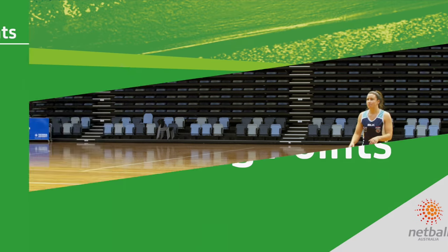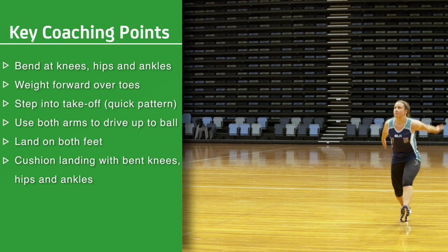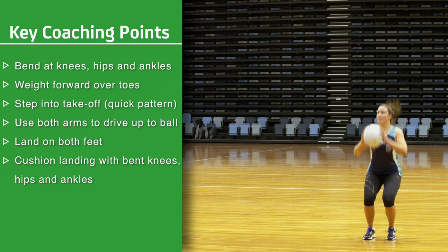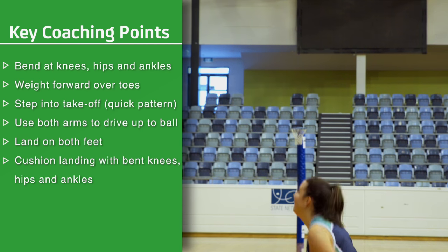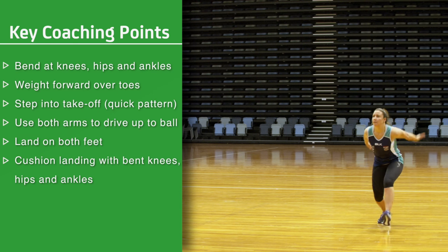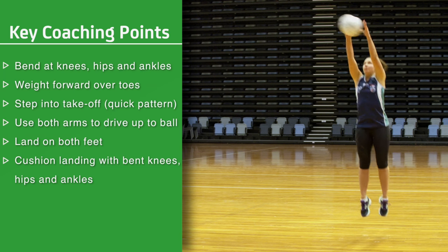Coaching points: Bend slightly at the knees, hips and ankles. Weight forward over the toes. Step into the take off with a quick left-right or right-left step pattern. Use both arms to drive up and extend towards the ball. Land on both feet. Cushion the landing by bending at the knees, hips and ankles.